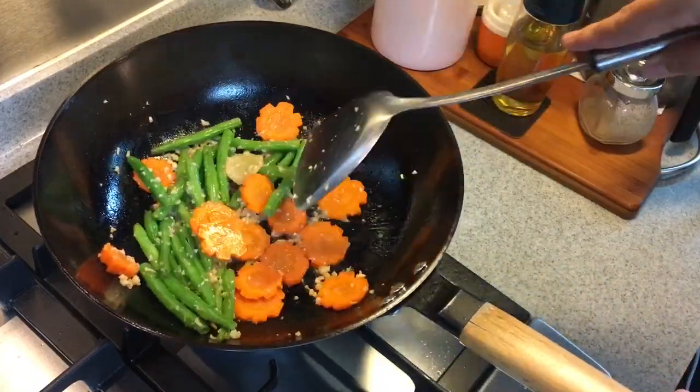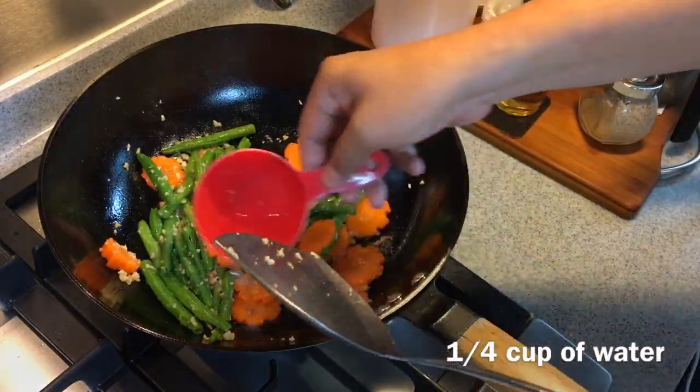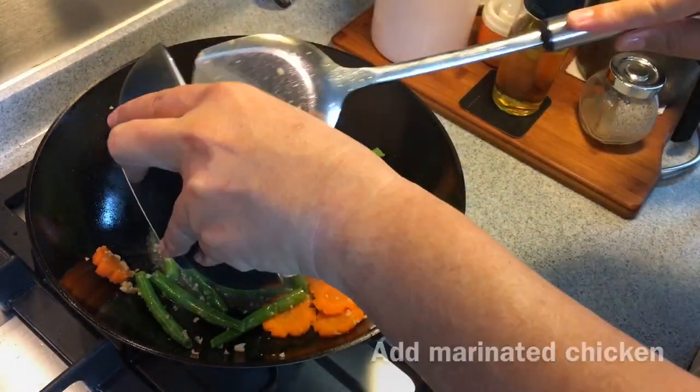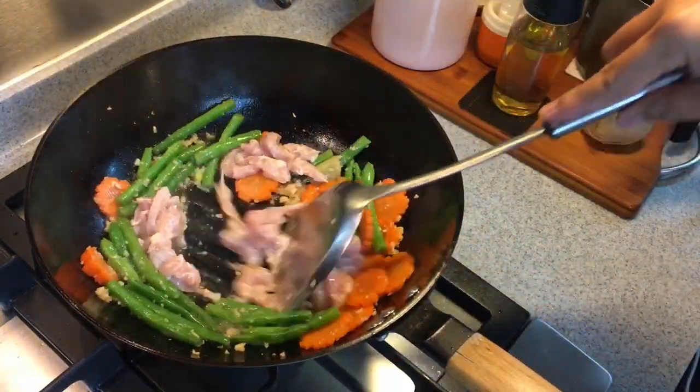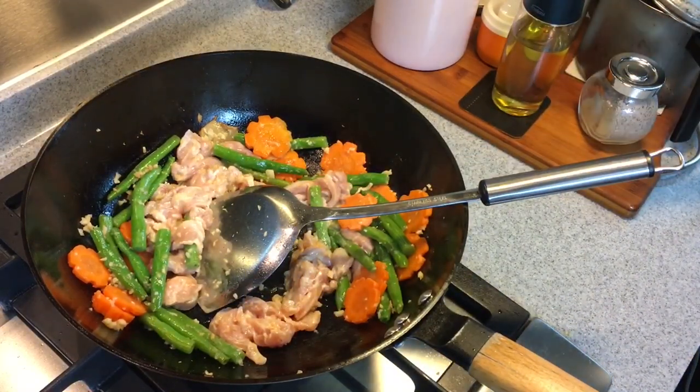Now we'll put in the chicken. This is the chicken that was marinated just now — just put them in. Now it becomes a little bit too dry, so feel free to add in a little bit more water.